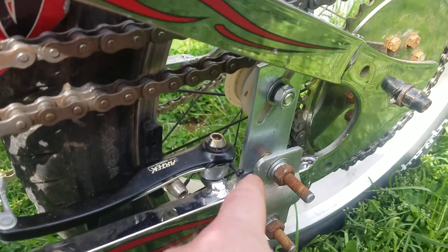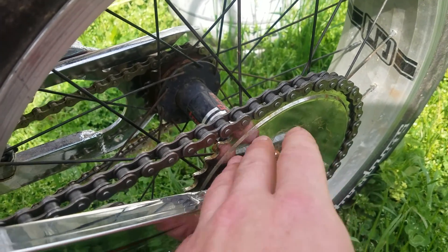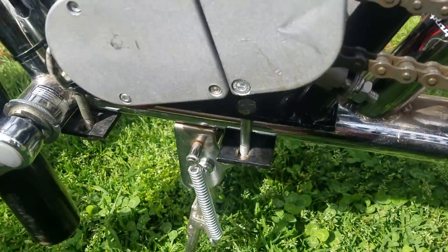This was a little interesting to get it set right. We had to dish this sprocket inward, not outward — it was originally outward. It just didn't quite line up. Dished in seemed to work best for us, at least for me here.